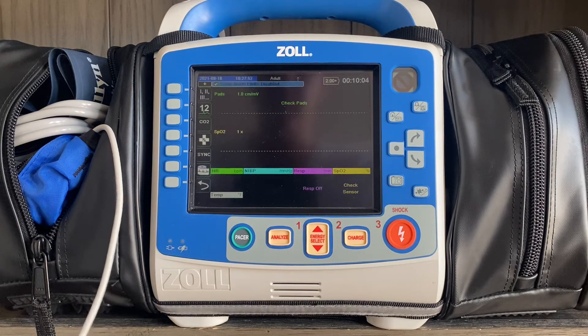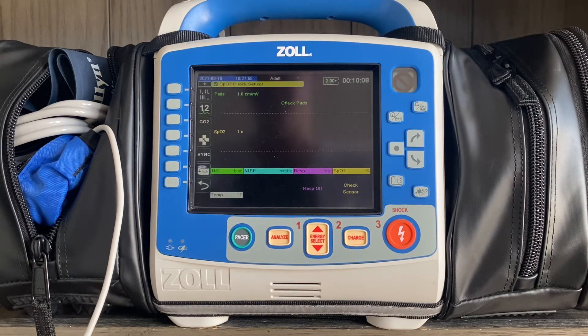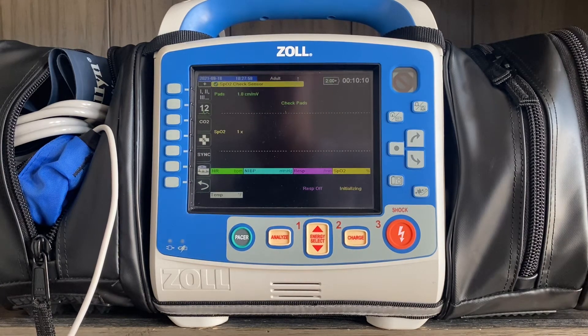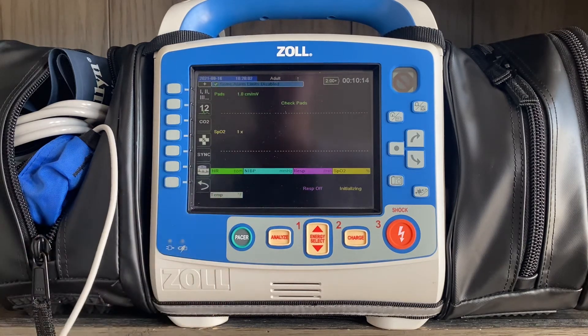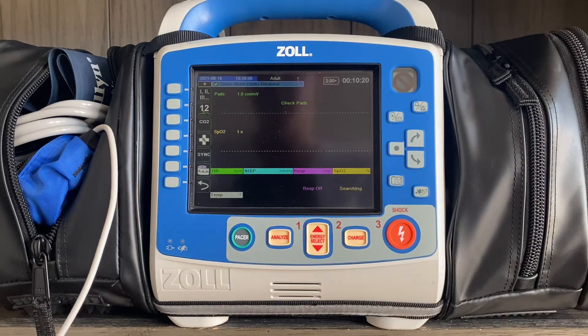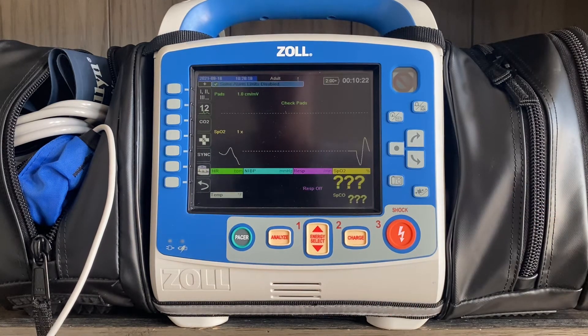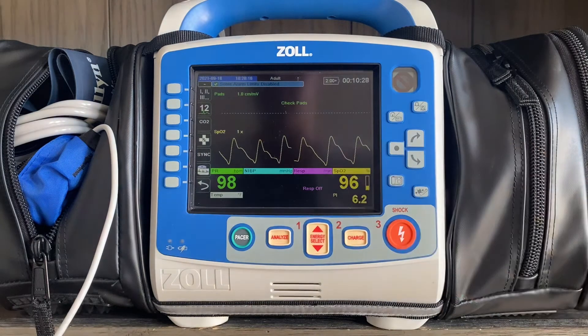Once the finger probe gets placed on the patient's finger, within a few seconds you're going to see several different things pop up on the screen. You'll have a heart rate in the bottom left corner, assuming you don't have the leads hooked up to the patient. The bottom right corner is going to provide an SPO2 value — that'll be the big number that remains constant on the screen. You'll also have your PLETH wave, which corresponds with your SPO2 value.